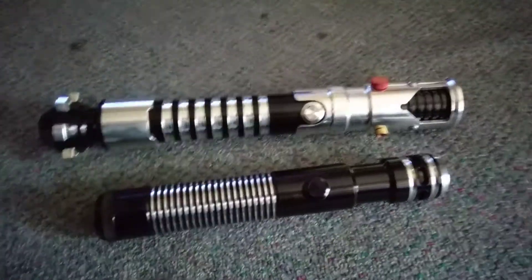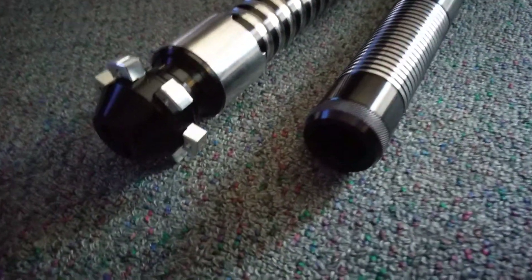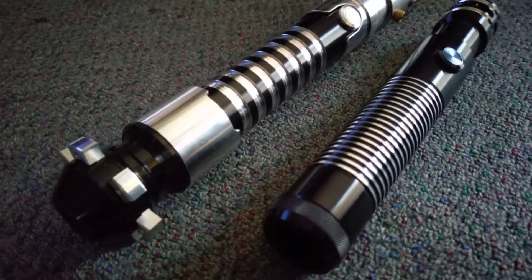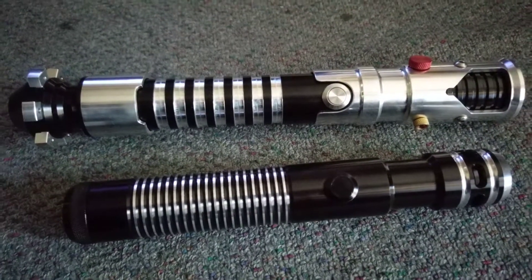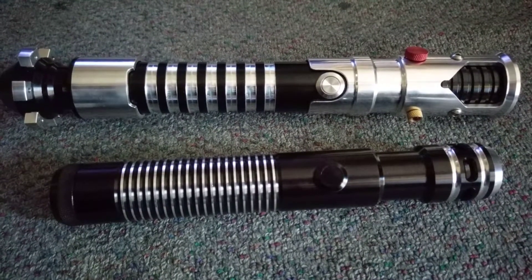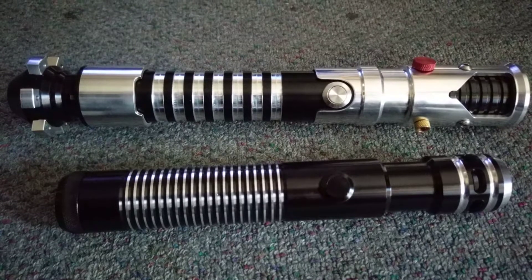The first thing I noticed about the Guardian is just the sheer size of it. Compared to the Apprentice saber, it's just massive — it's actually pretty hefty. You could hit someone with the hilt and probably do a fair bit of damage. It's also a really nice looking saber. The pommel especially looks good, and there are jewels and layers and everything. It just looks really well put together.